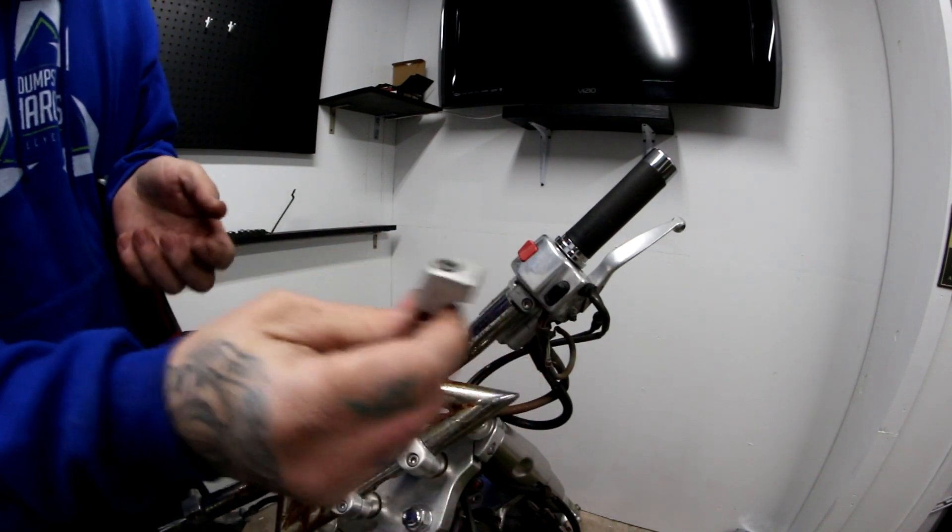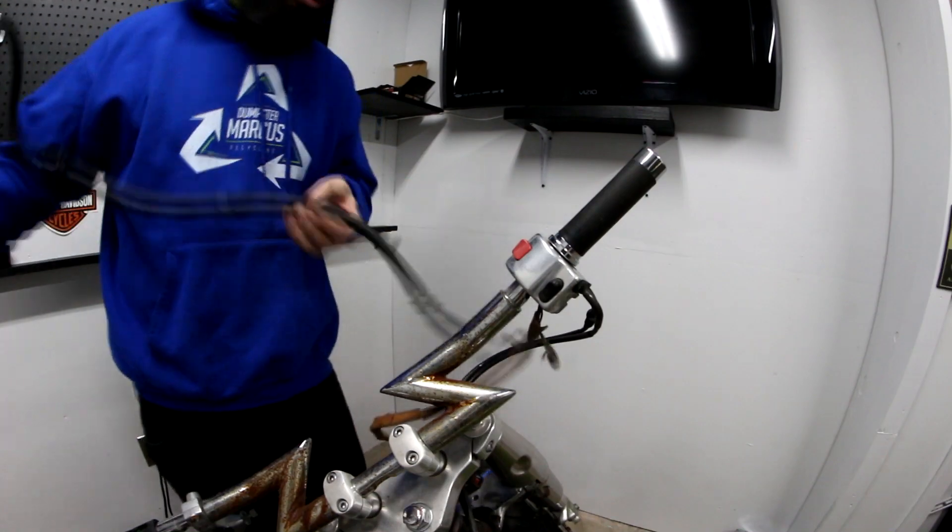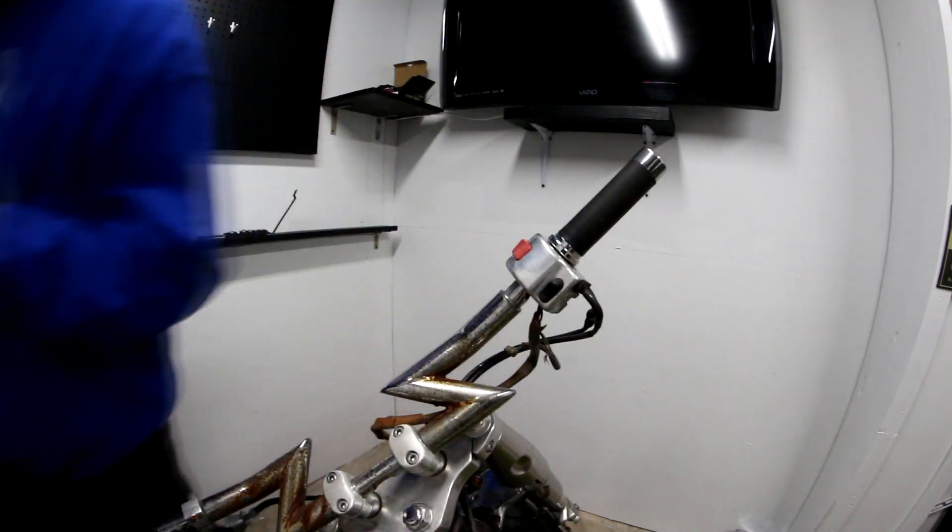That's not supposed to come in half. There you go — front brakes off.